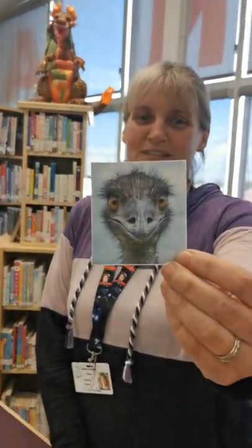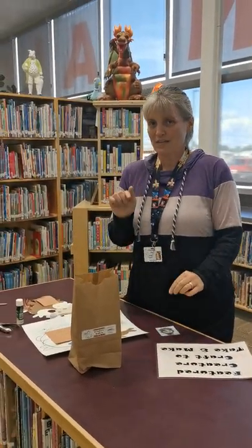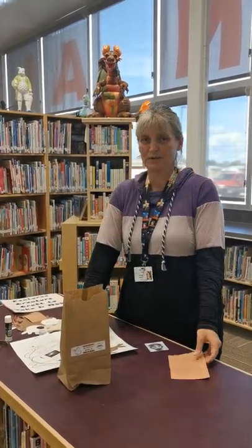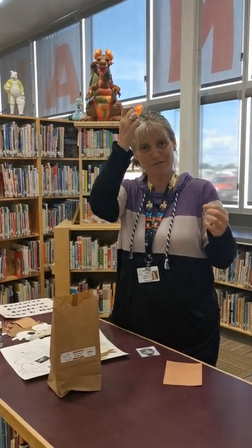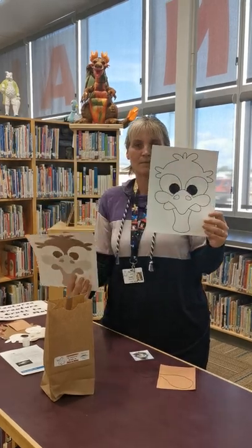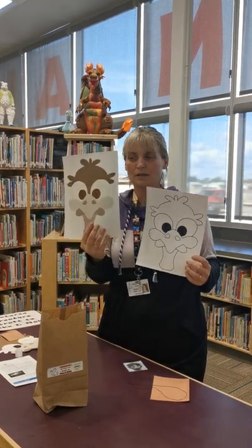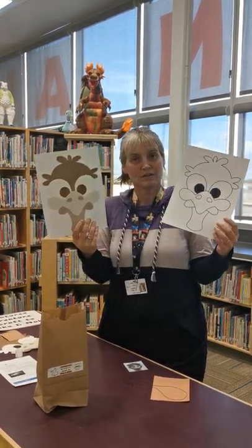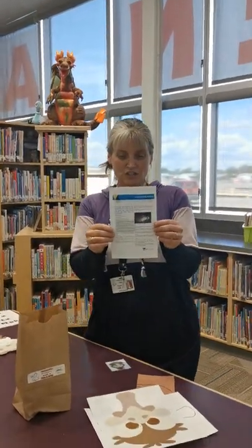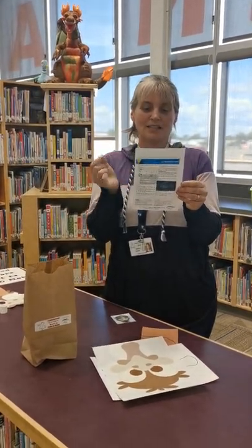It is an emu, and emus are pretty interesting animals. So in your kit this month you're going to find a brown piece of paper, an elastic band — elastic cord I guess — a black and white picture of an emu and a brown picture of an emu. These are mirror imaged, and I'll show you why we mirror image them in a second. And then we have this fact sheet about an emu and there's some interesting things.